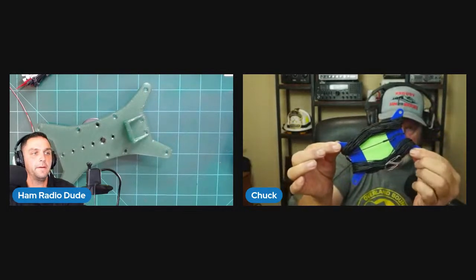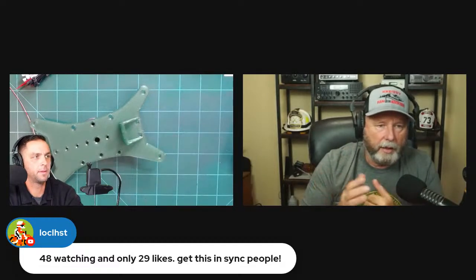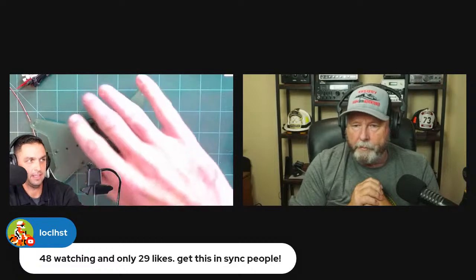One thing Chuck likes about this design versus commercial kits is the layout: the wire comes out one end and your coax comes out the other end in a straight line, so when you hang it there's nothing coming off the side. It doesn't come out the bottom either. Chuck was a carpenter, so everything has to be straight and plumb. This isn't even the final design — there are a couple small modifications still to make.